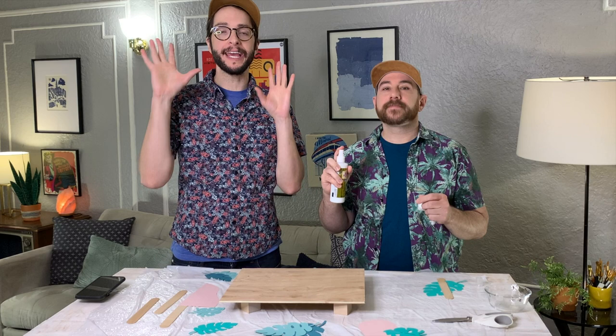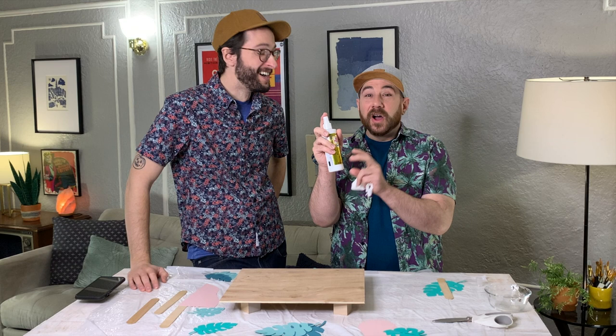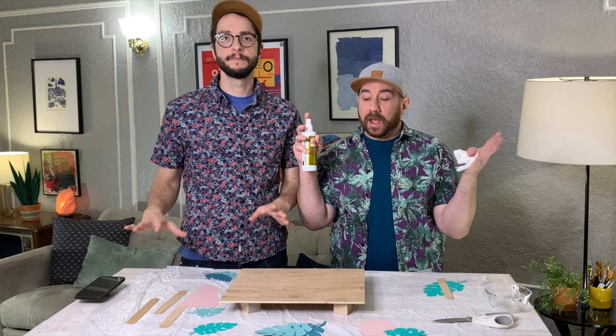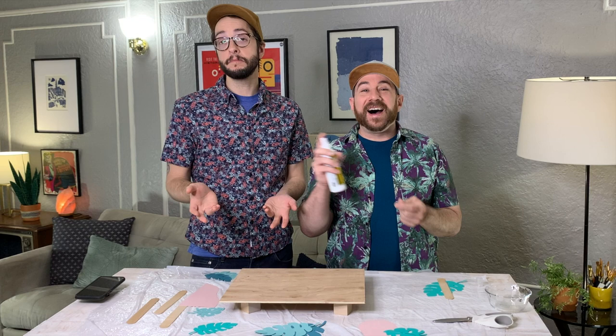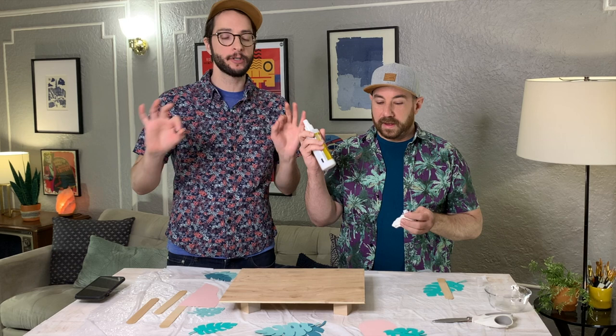Now we're going to do a light coating — it's better to work in light, even coats than to just gloop it right on. We're going to do a nice light coat over the wood. It doesn't puddle or pull — it lays flat. It has an automatic flattening effect. So if you see a little puddle or a little dew drop, don't fret because it's going to flatten out. During the drying process, it will all level out and look crystal clean — like butter.